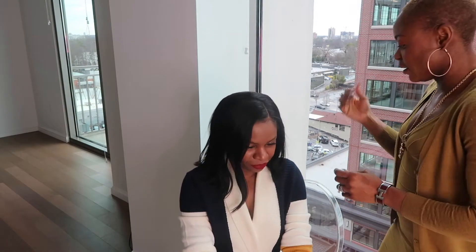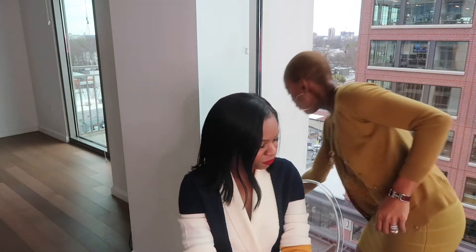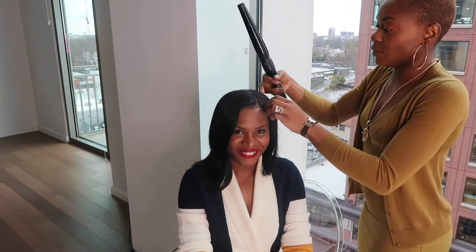And now we're going to start styling. For the busy woman, or girl, or boy who just wants to get in and get out, I recommend these curls. Literally takes less than five minutes. So I part my hair.